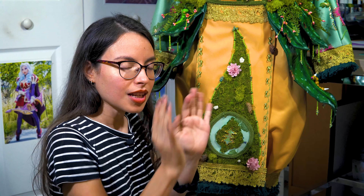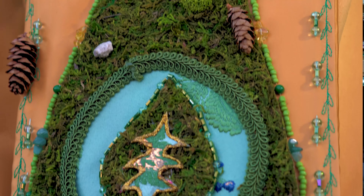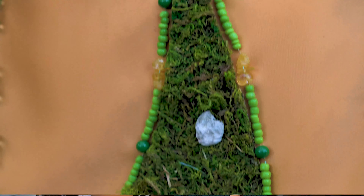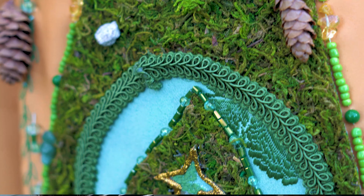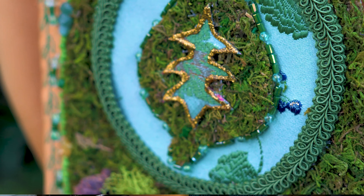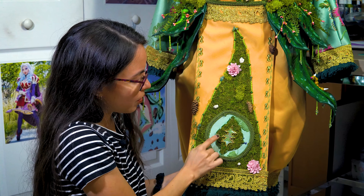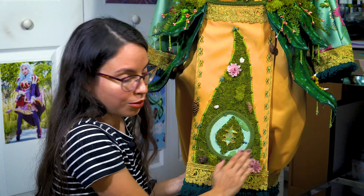For the pants, they're called Hakama — the traditional Japanese pants. I stayed as true to the samurai design as possible for this one. To make it more fantasy-like, I applied the same treatment: I slapped the moss on there, glued it first, and then hand-sewed it.